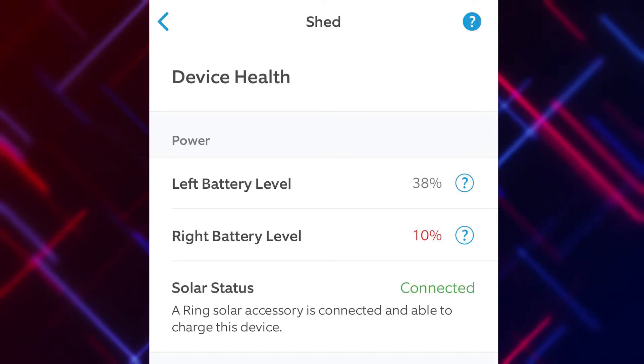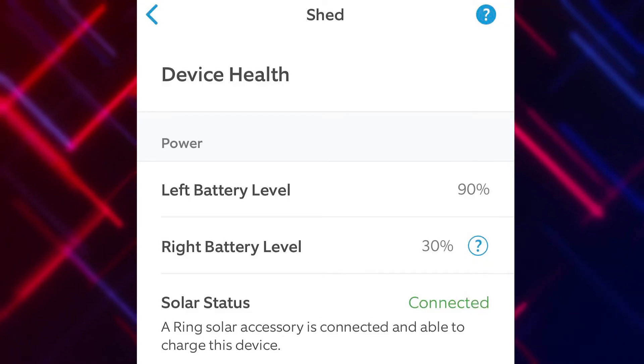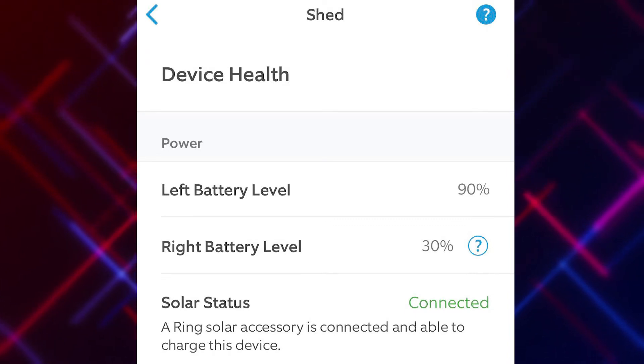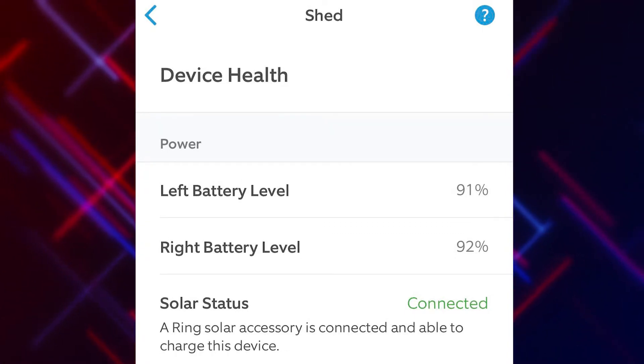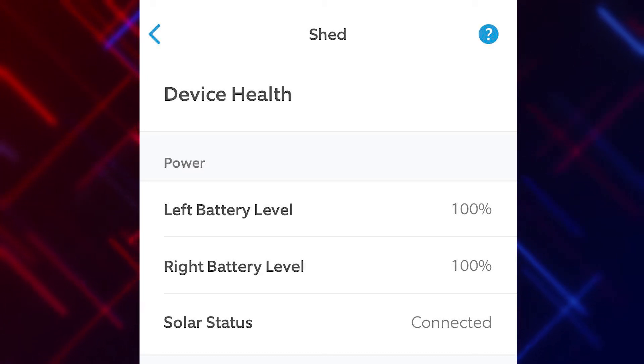It does take time for the battery to start charging, but I was excited even that afternoon — it was partly sunny with some overcast. When I plugged it in, one battery was at 38% and the other at 10%. Within just an hour, even as it got more overcast, the 38 had gone to 42. Over several overcast winter days, I continued to see upward trends — one battery reaching 90, the other 30. Then on the best day, we went from 90 and 30 up to 91 and 92, and by end of day both batteries had reached 100%.